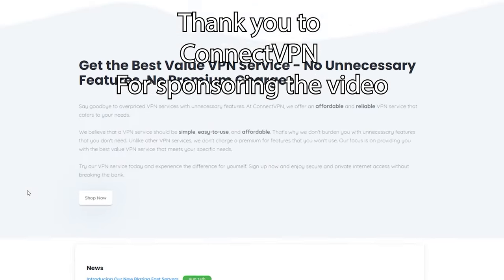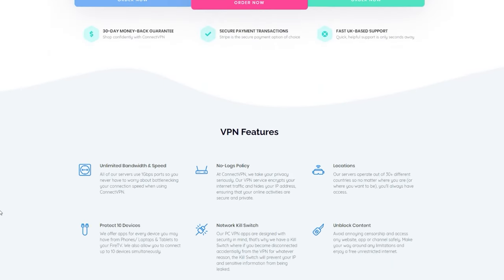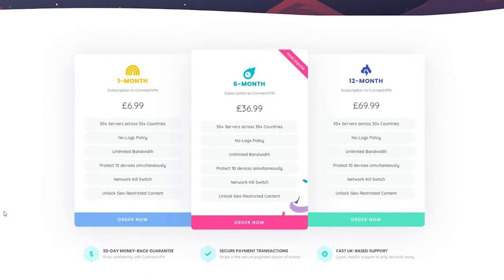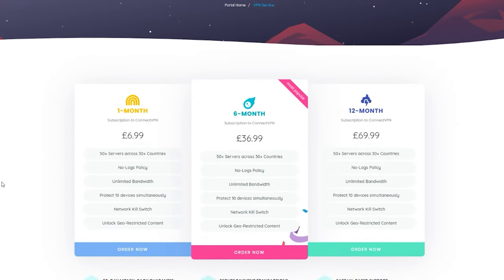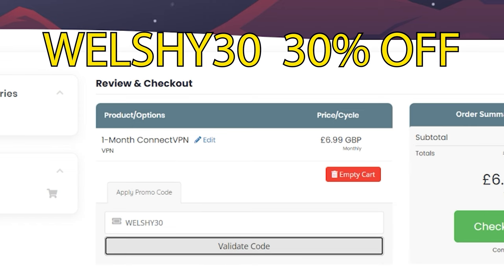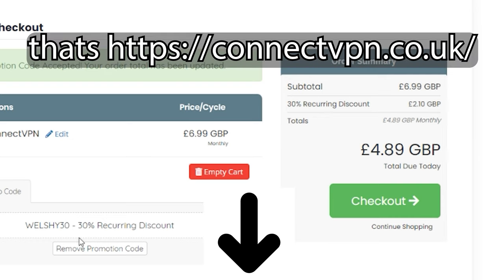If you guys are looking for a VPN service, then seriously, you need to check out ConnectVPN — with a 30-day money-back guarantee, 50-plus servers across 30-plus countries, and zero contracts. Also, if you use my code WELSHY30, you will get a 30% discount at checkout. Make sure you go to the link in the description and check out ConnectVPN. I'd like to thank them for sponsoring the video.